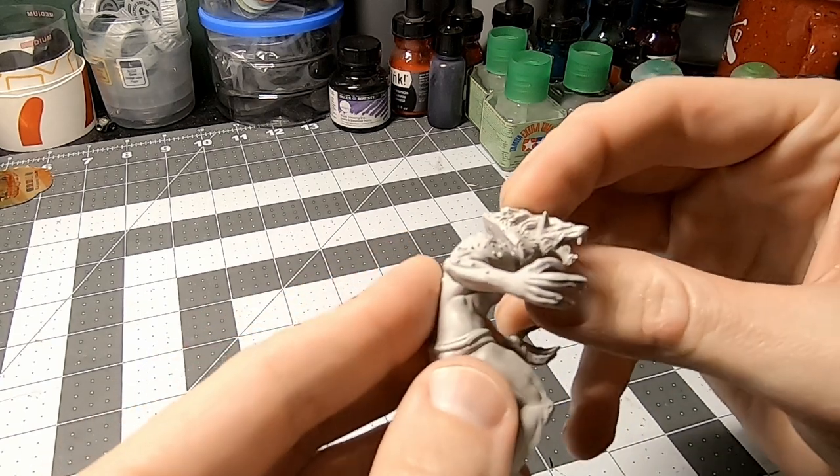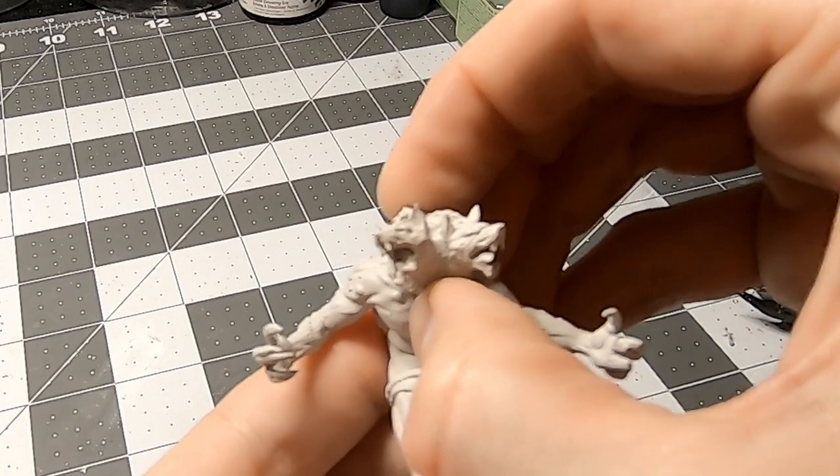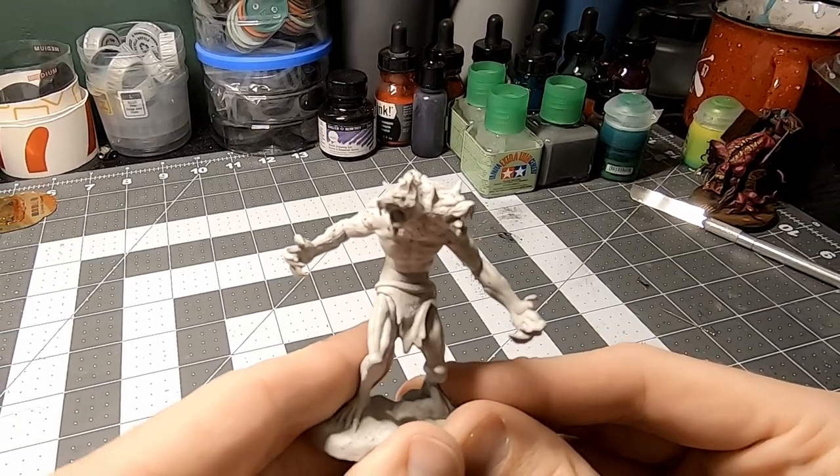After doing some quick comparisons, I liked what I saw, so I drilled, pinned, and superglued, and it started coming together.